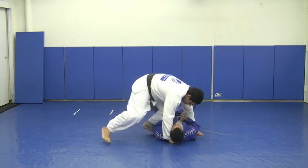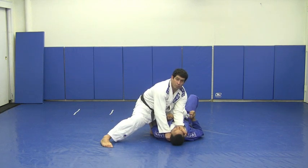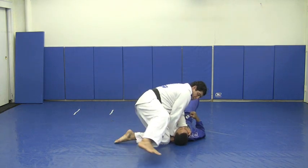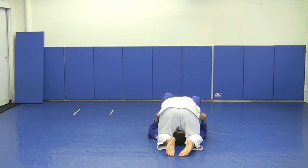Side control. Keep your posture right here. Don't drive your weight forward or back, just stay in the middle. Slide your hand on the collar. Stop when you have a very good grip. Kick your leg out and bring it in. Turn your body. Place your knee on both sides of his head, because this way he's going to be stuck in here. Go down and squeeze.